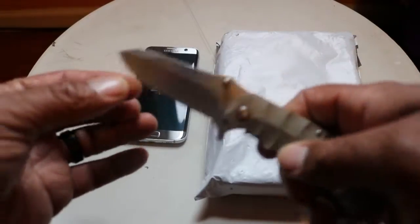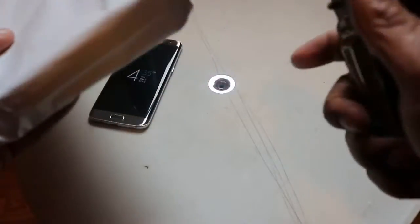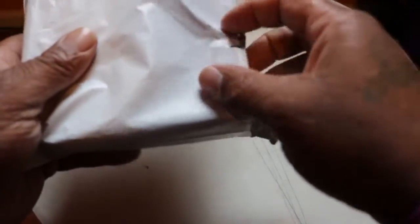Got the trusty unboxing knife — lucky unboxing knife, whatever y'all want to call it. I'm just gonna stick it right there and we're gonna use the manual power for the rest.